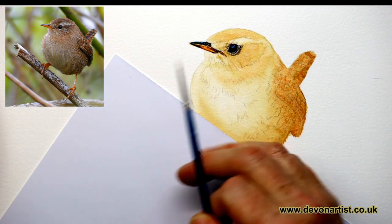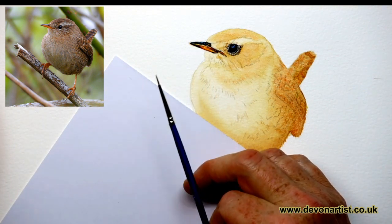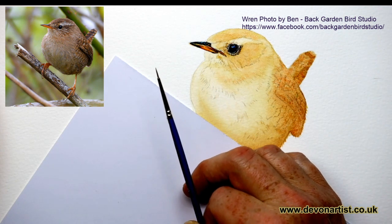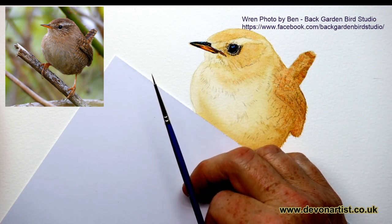Now I'm looking at the photograph. It's a cracking one by a very good photographer called Ben Smith. If I just bring up his details — Back Garden Bird Studio, Facebook.com/BackGardenBirdStudio. So you can find him on there. He's a cracking photographer and a very nice chap as well. Well worth following.